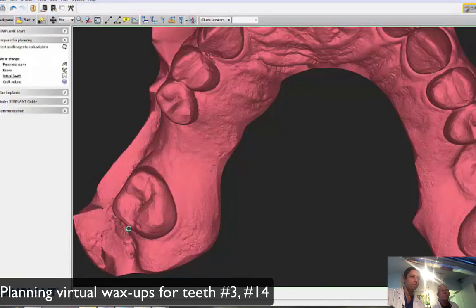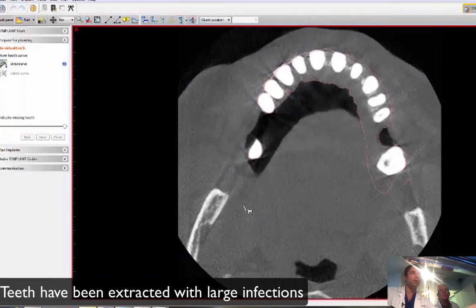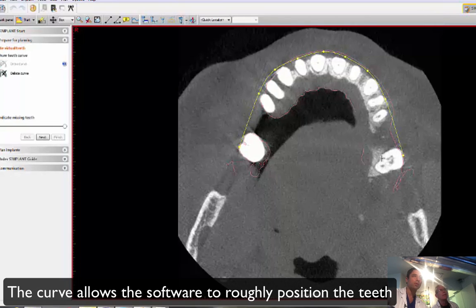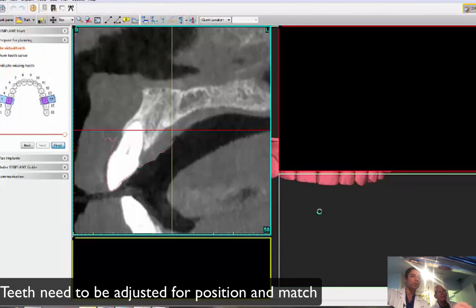To place virtual teeth, remember what we do: we map the contours of the teeth and draw a curve on the buccal — roughly, it doesn't have to be very accurate. Now you tell the software we're missing teeth 3 and 14. Select 3, 14, finish, and now we just put them in position.